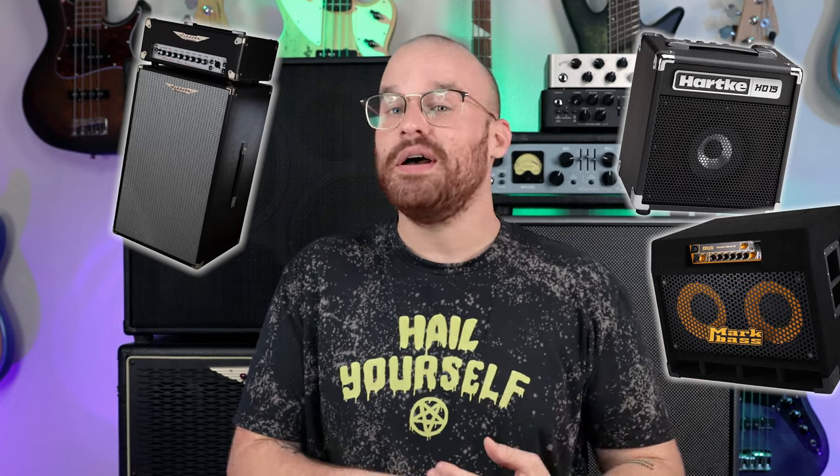Whether big or small, we all started somewhere with a bass amp. Whether it was a small little practice amp that you then upgraded to a small combo amp, or maybe you went ahead and got that head and cabinet combo where that cabinet was maybe a 210, then you upgrade it to a 212, maybe then turn into a 410, or even had the most infamous fridge, the Ampeg 810 II.